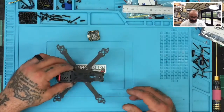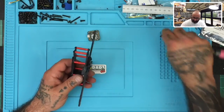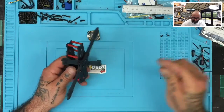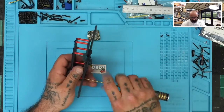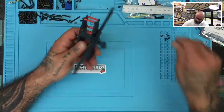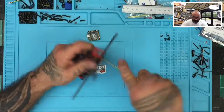Let's start with the ESC first. The first thing we want to do, once we've assembled our frame and made sure everything fits properly, is go ahead and remove the pieces. I'm going to remove the screws from the bottom so I can lift the top and the standoffs together as one. There are eight screws total that I need to remove.